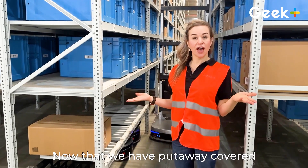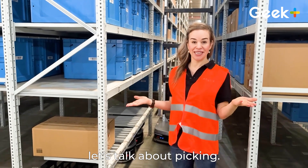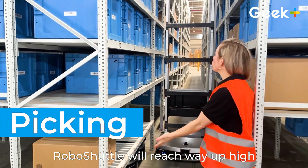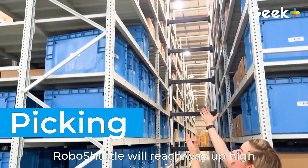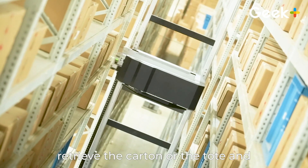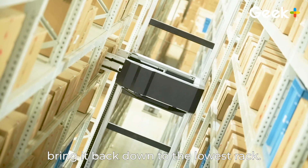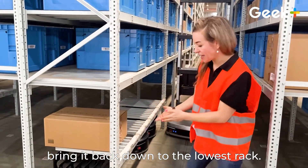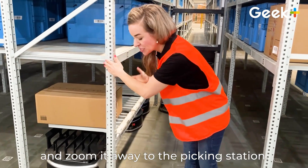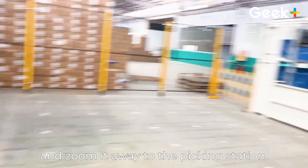Now that we have put-away covered, let's talk about picking. When an item is needed, Robo Shuttle will reach way up high into the racks, retrieve the carton or tote, and bring it back down to the lowest rack. Then P40 will take the item and zoom it away to the picking station.